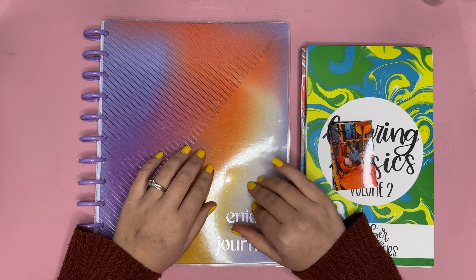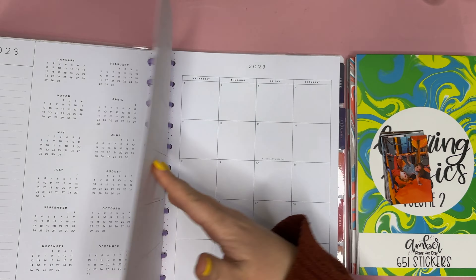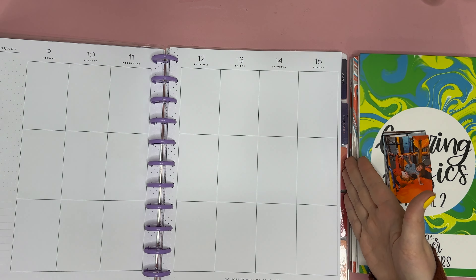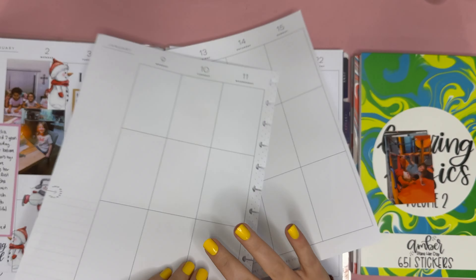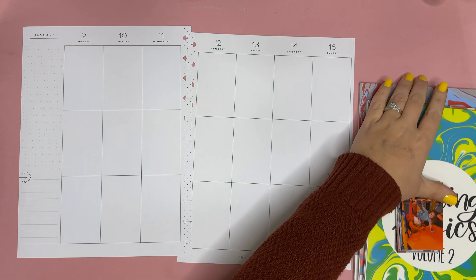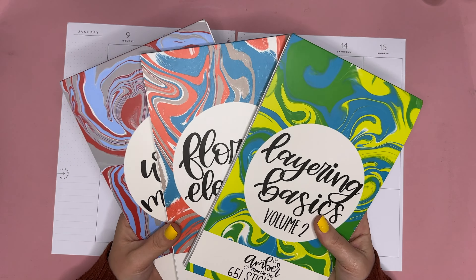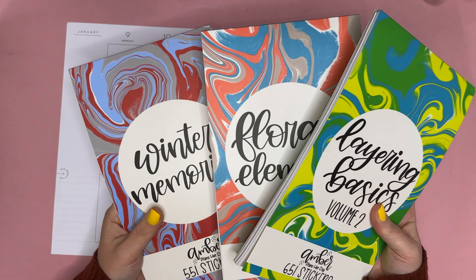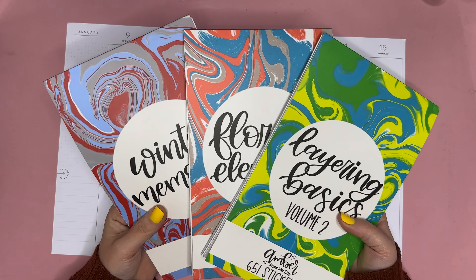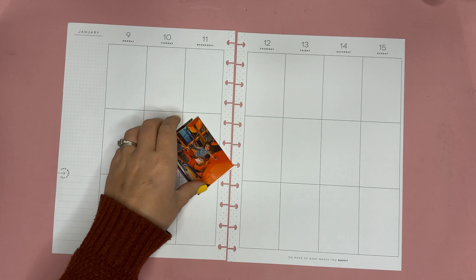Hello planner friends, it's Amber from AmPlanterDay and I'm coming on for some memory keeping for January 9th through the 15th. I try to do all my memory keeping the week after, so right now it's the 16th. I'm going to be using Winter Memories, Memory Keeping Stickers, Floral Elements, and Layering Basics Volume Two. All three of these sticker books are on sale under the sale tab of AmPlanterDay, so a really good time to grab those if you're interested.